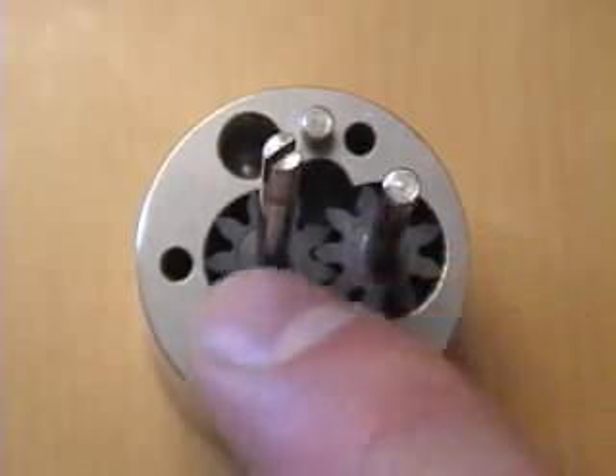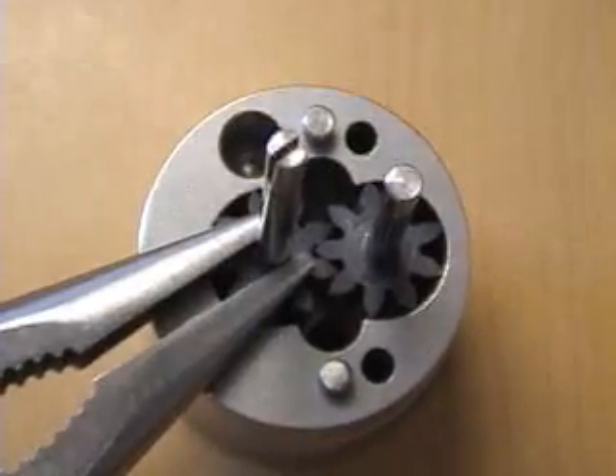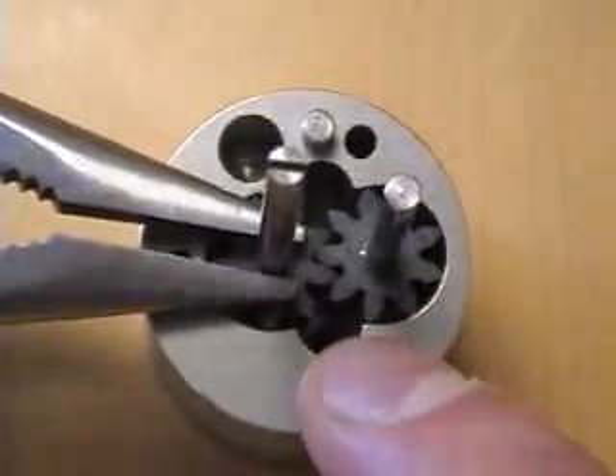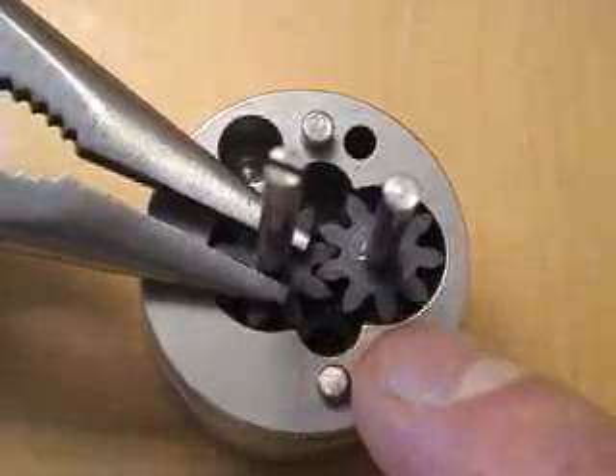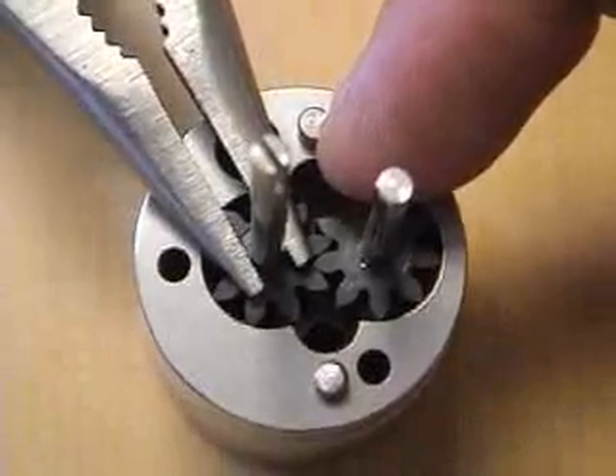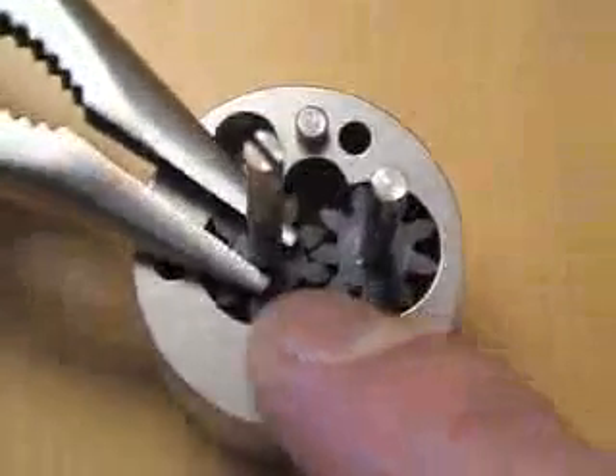Here's a close-up of the gear pump in its housing. As the rotor turns the center gear in one direction, fluid from the inlet is trapped between the gear teeth, travels around the housing, and can exit at the outlet. This happens on both gears.